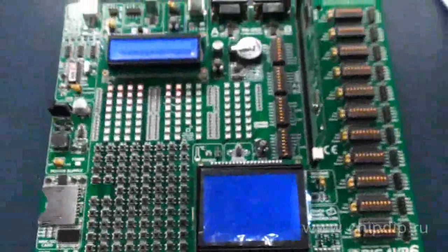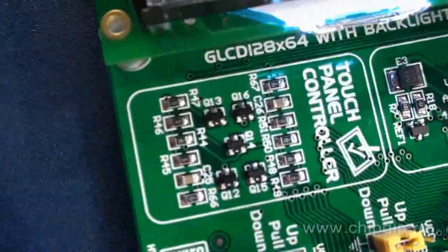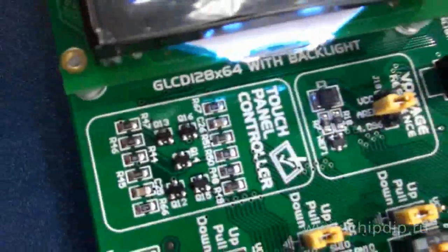For bidirectional communication, there are CAN, USB, and two RS-232 interfaces.